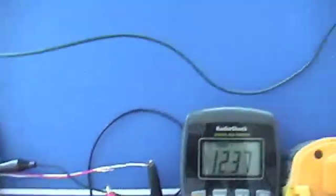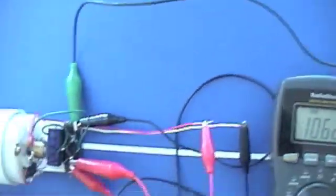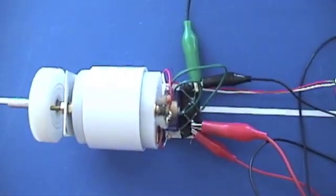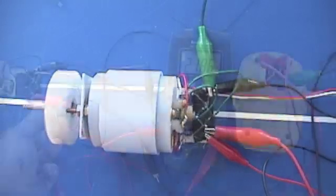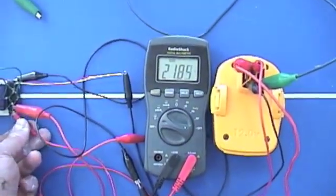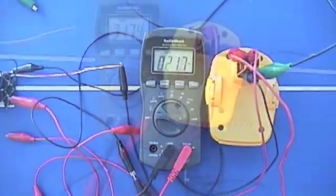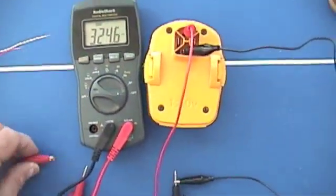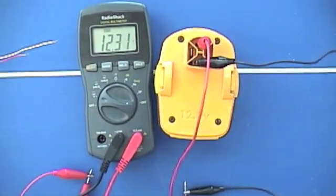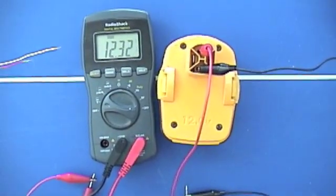Now we're going to run it with both sides of the capacitor. Right now we're looking at the capacitor. We're just going to check the battery voltage now — we're at 12.32V.